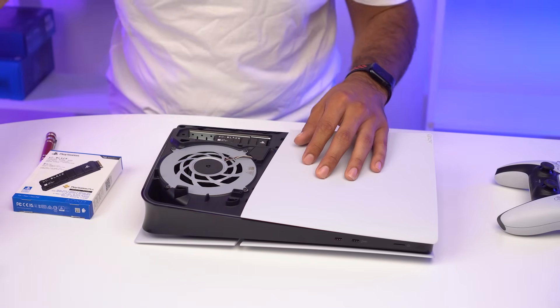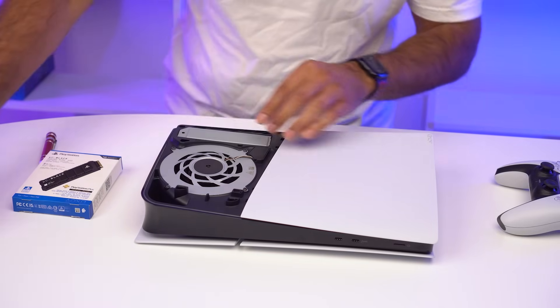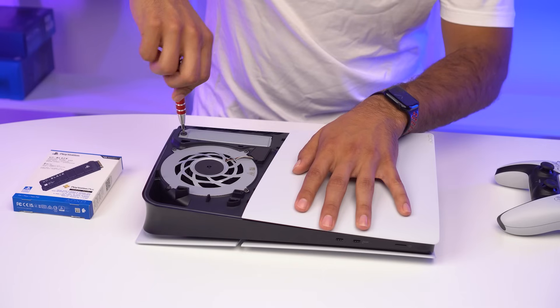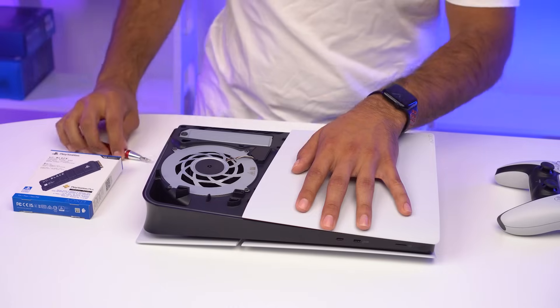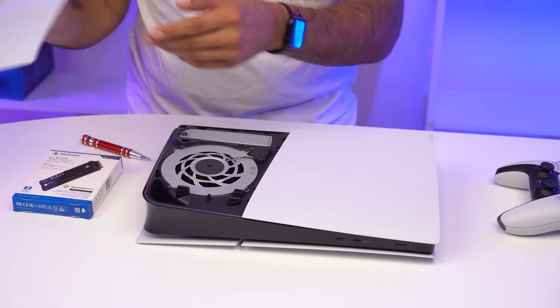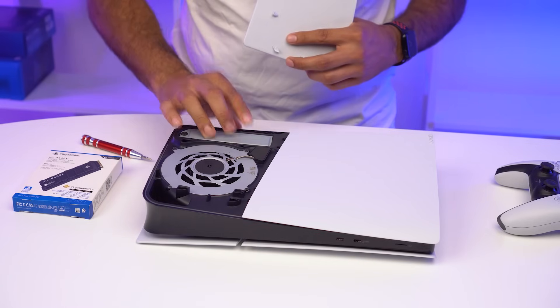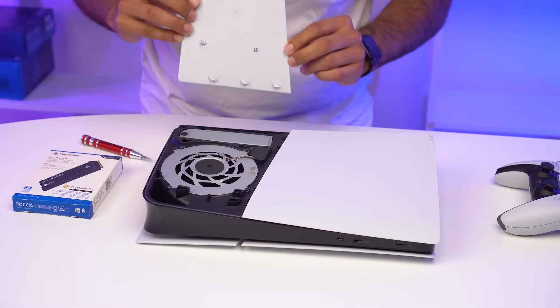Now that that's secure, let's go ahead and put the shield back on. And one thing I want to mention — this does not void your warranty. Nothing that I've done so far will void the warranty of your PlayStation 5. Now that we have the drive back in, the heat shield secured, everything's screwed back in, let's go ahead and put the top panel back on.